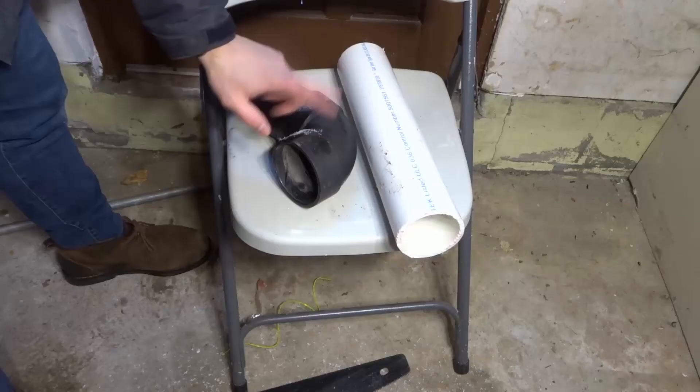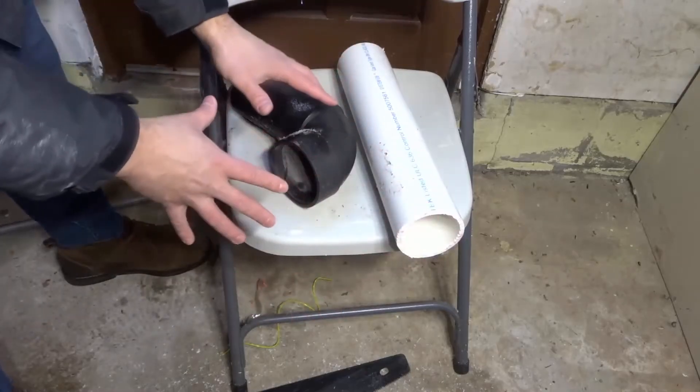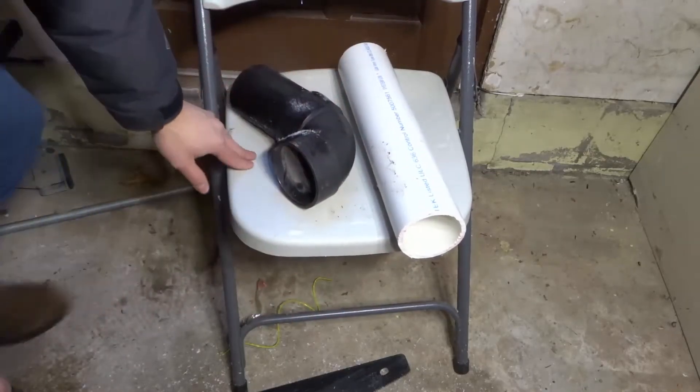So just to be clear, this is an ABS fitting. This is a PVC pipe. I'm not using them together, but I'm just using this for demonstration purposes only.